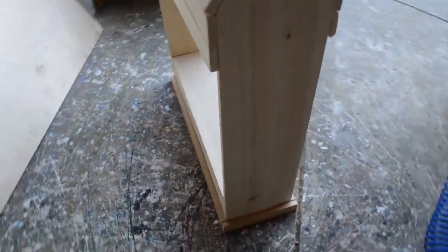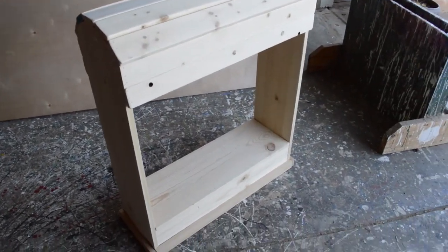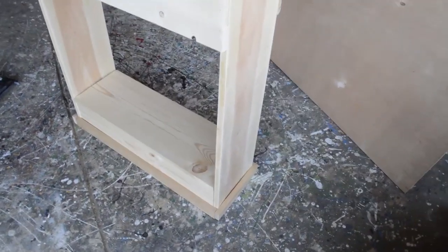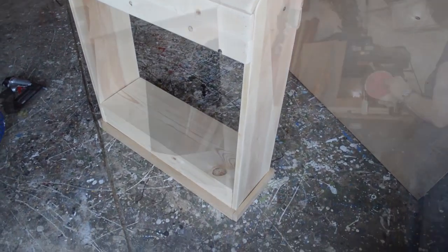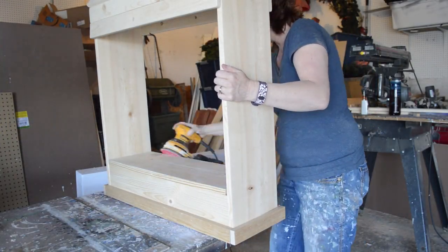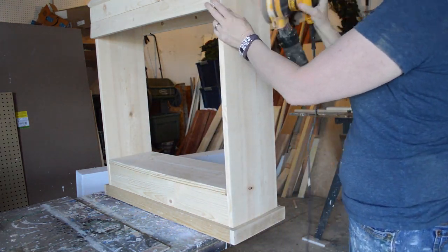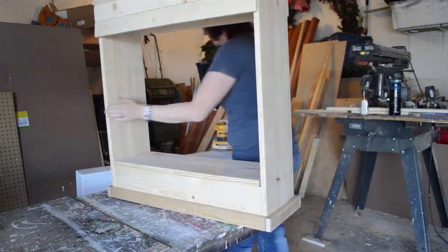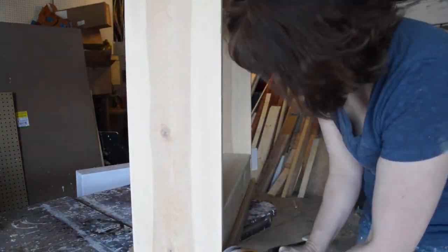This is what it looks like when the construction part is all done, so if you wanted to you could leave it like this. But I decided to sand it a little bit more to make sure it was perfect, then I cleaned everything off and used some latex painters caulk to fill in any gaps because I'm going to paint this saddle stand.